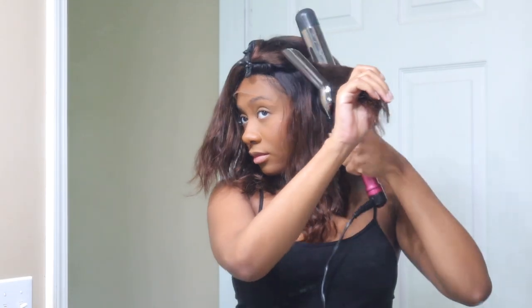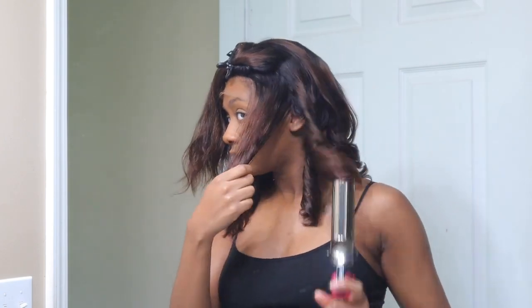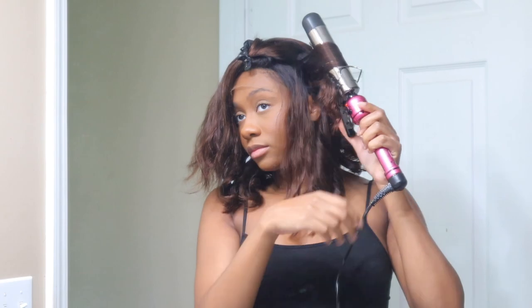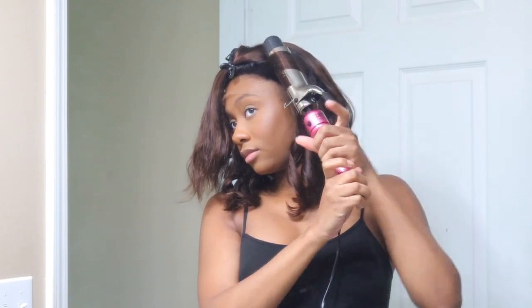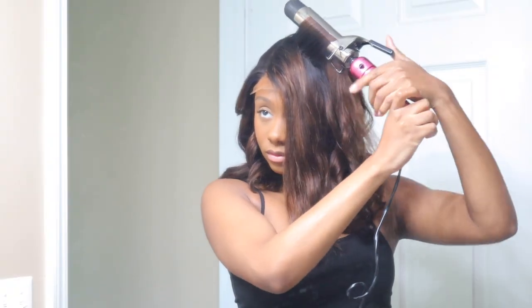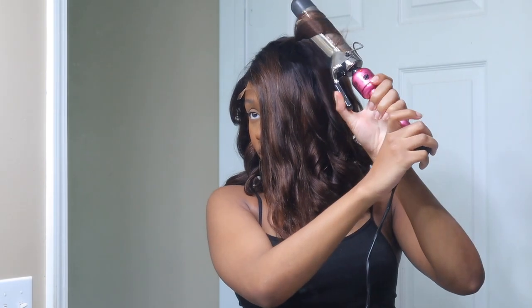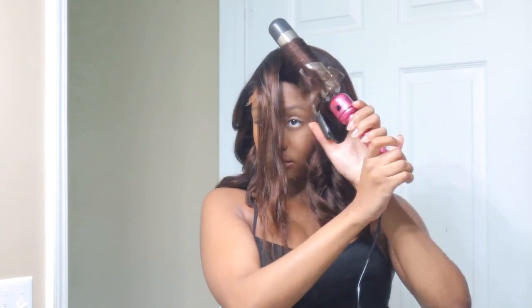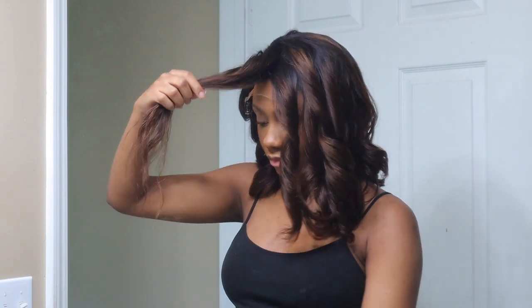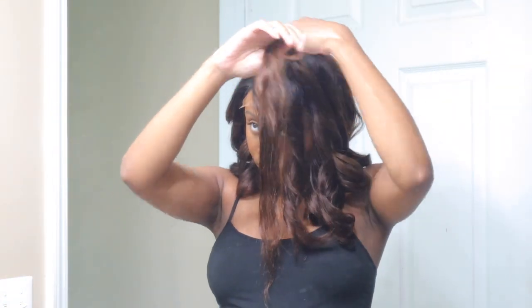Anything you want from me, anything you want, anything you need, anything you so desire. I'll give you anything you want from me, anything you want, anything you need, anything you so desire. Your love is so fun and so new, it comes on and on and on. You give me a good feeling all day long. Your love is so fun and so new, it comes on and on and on. You give me a good feeling all day long.